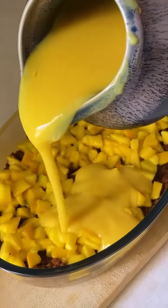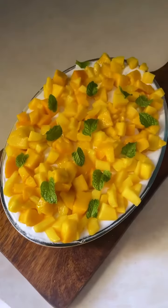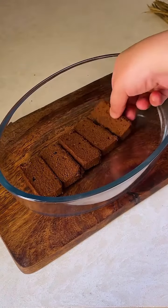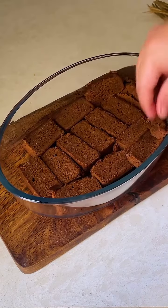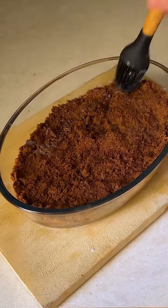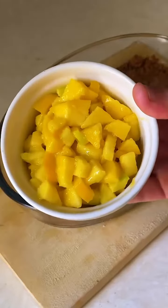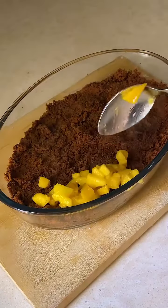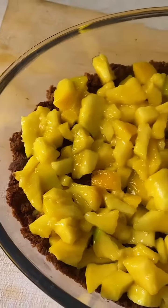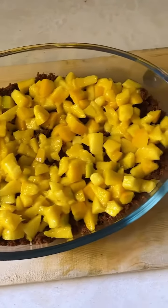Let's make one of the most delicious mango custard puddings. All you need to do is take a dish and put a thick layer of cake. You can use any cake and put some milk droplets so that it becomes a bit soft. Next, apply freshly chopped mangoes and set this in the fridge for around 20-30 minutes.